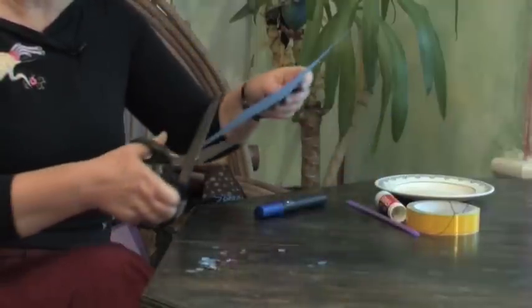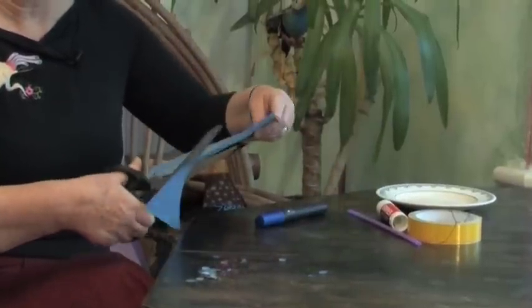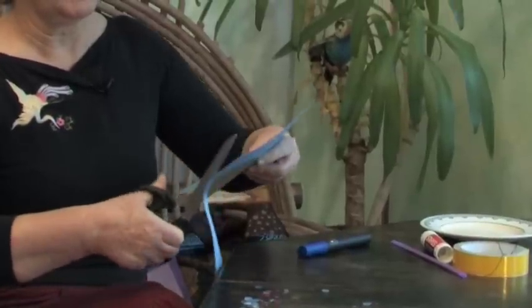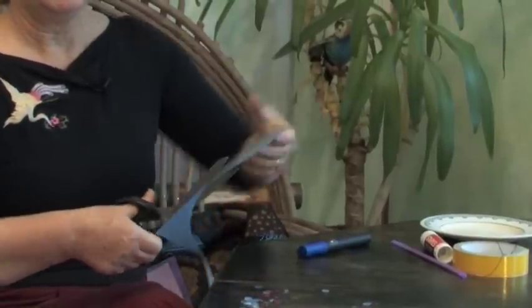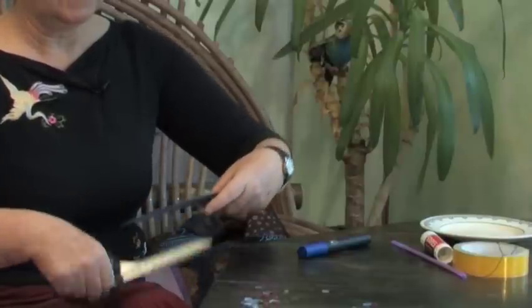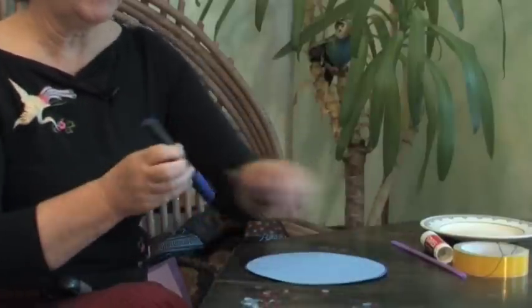Let's cut out the circle to start with and then we've got a good base. Onto this circle we're going to have to draw a spiral. You might need a grown up to help you with that one, but if you've got a steady hand and you can turn the plate round as you're going, I think you'll be able to manage.